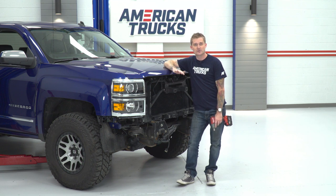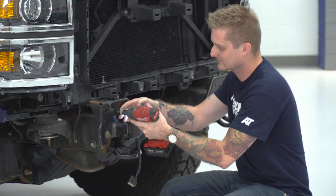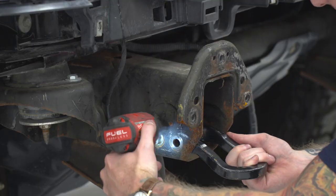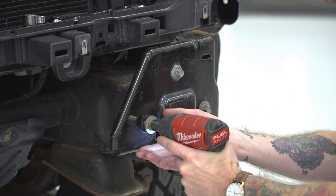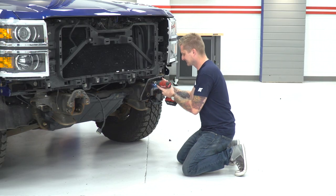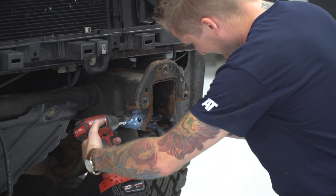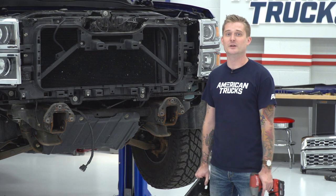Now that we have our factory bumper removed, we can also remove our factory bumper brackets located on either side of the frame. To remove these brackets, you're gonna need a 15-millimeter socket. Now that our tow hooks are removed, we can reinstall our grille, bumper, and all the other hardware we removed earlier. We have to get that stuff in place before we put the brackets on for our bull bar.